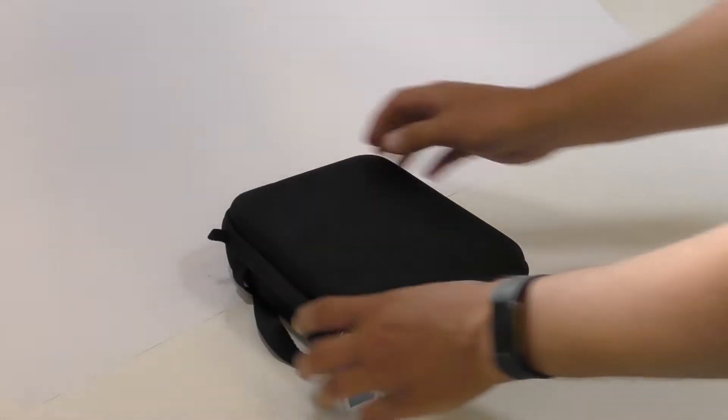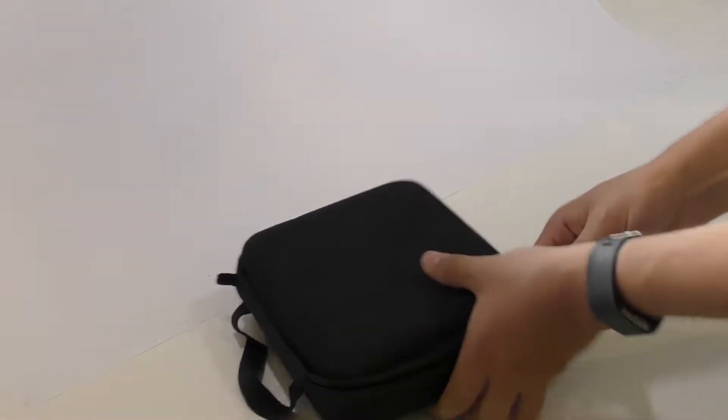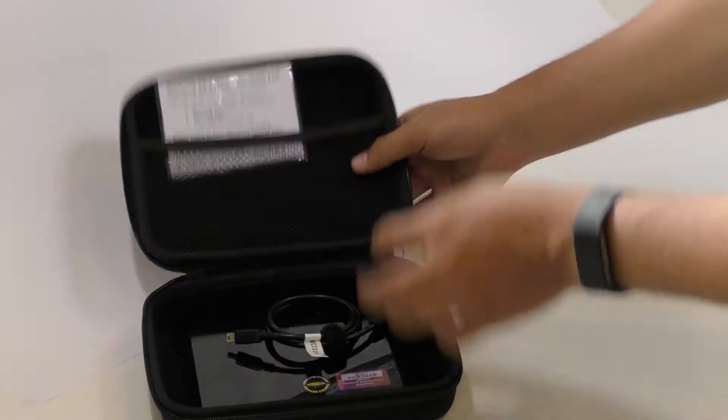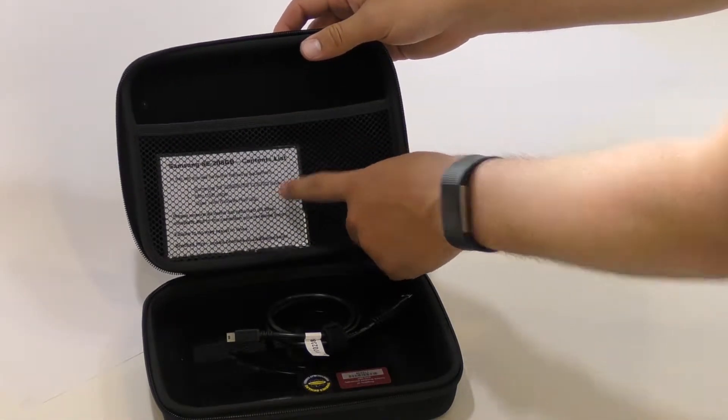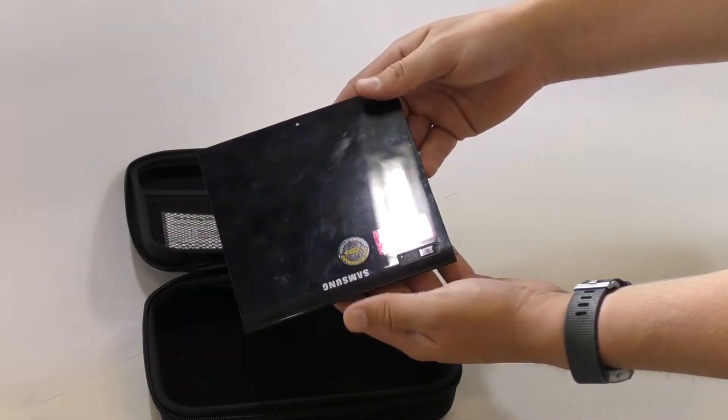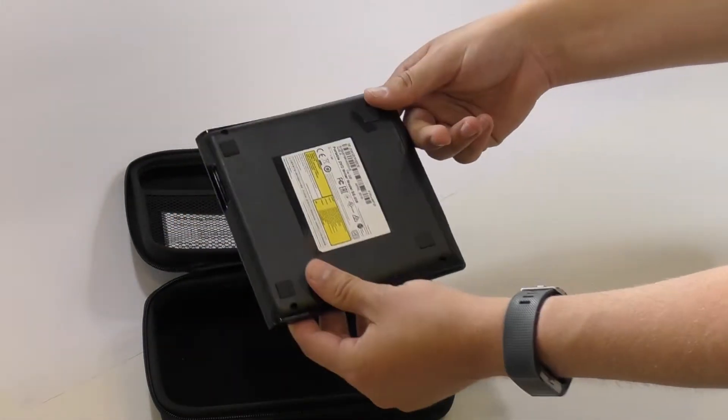Checking back in the USB CD/DVD drive. There's not much to check apart from the case itself with the Brookshire tag, the check rest in the top pocket, the USB cable with the Velcro tie and the Brookshire tag, and the DVD drive itself.